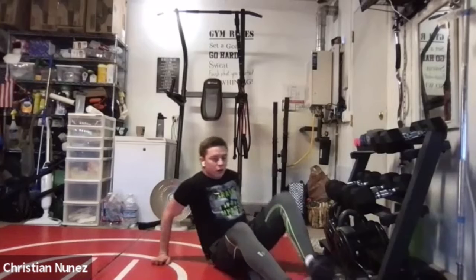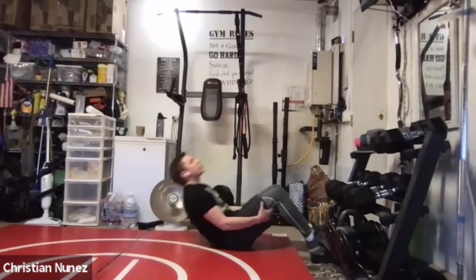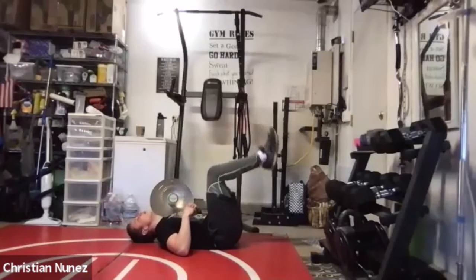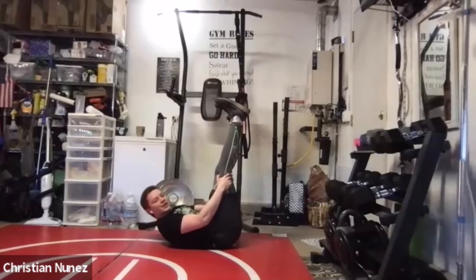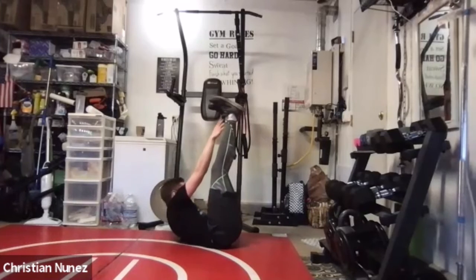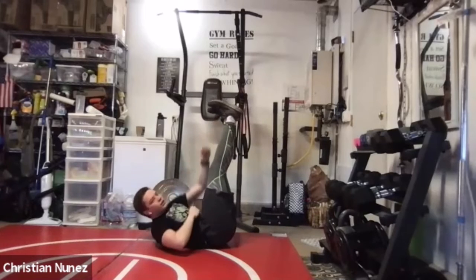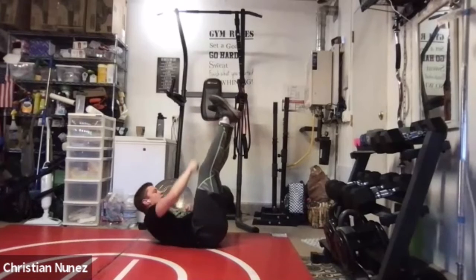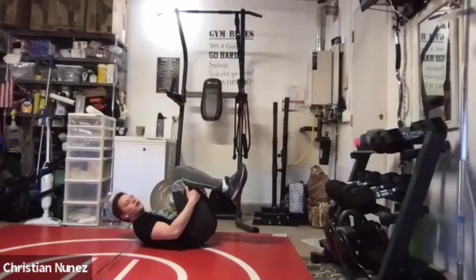Next thing — rope climbs. Feet up, or knees up — whatever you need. Even on the knees, try to reach up for the sky. Feet up. 3, 2, 1 — let's go! 1, 2, 3, 4, 5, 6, 7, 8, 9, 10, 11, 12, come on, 13, 14, 15, and 16. Well done.